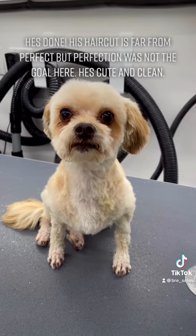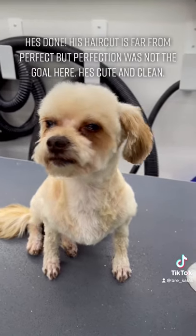His haircut isn't perfect but perfection was not the goal here. He's cute and clean.